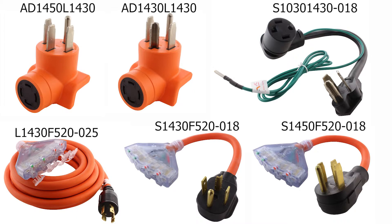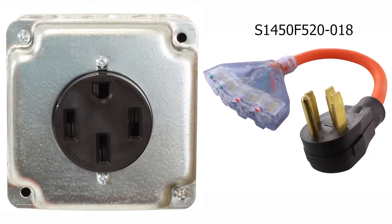We will run through one quick example since it may be a little confusing. For this, we will reference S1450F520-018. As you can see, this is a PDU for an electric cooking range outlet.